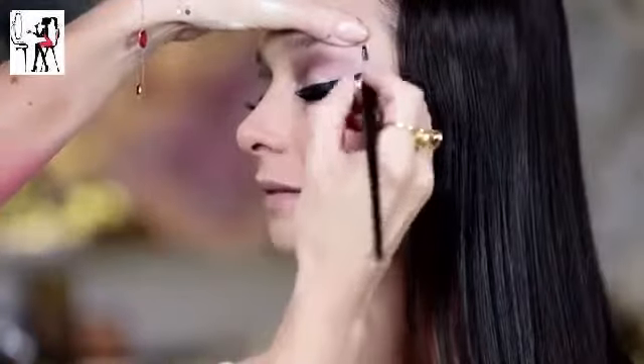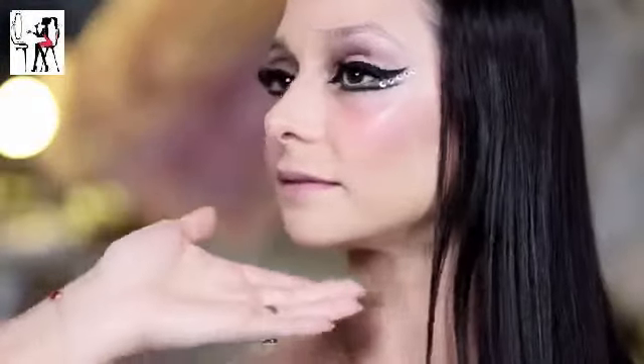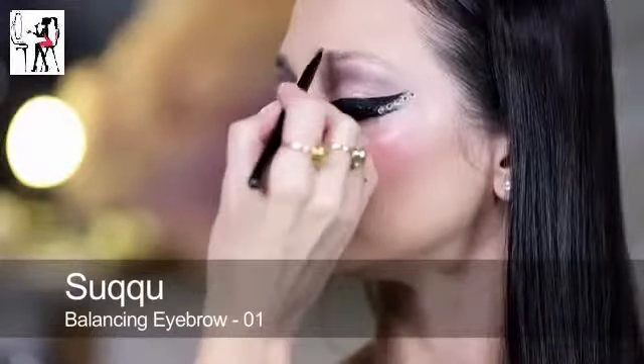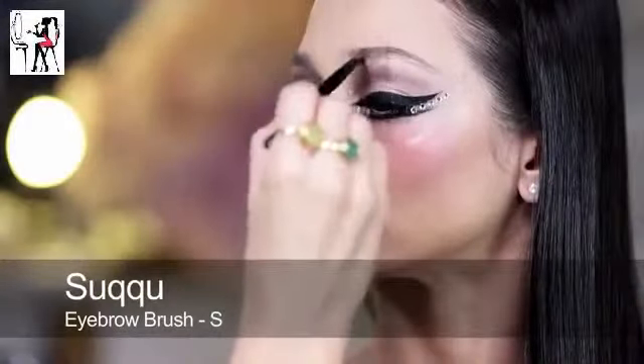As a final touch, I extended the liner even further. I emphasised only the top of the brows to create a feeling of space, using brow powder applied with a damp brush.